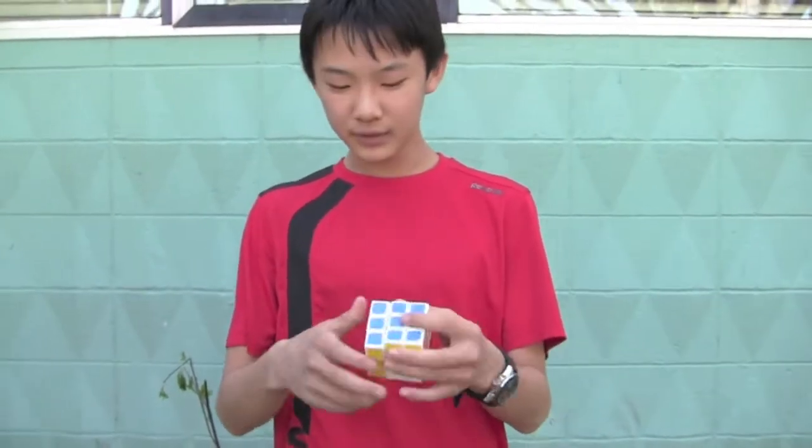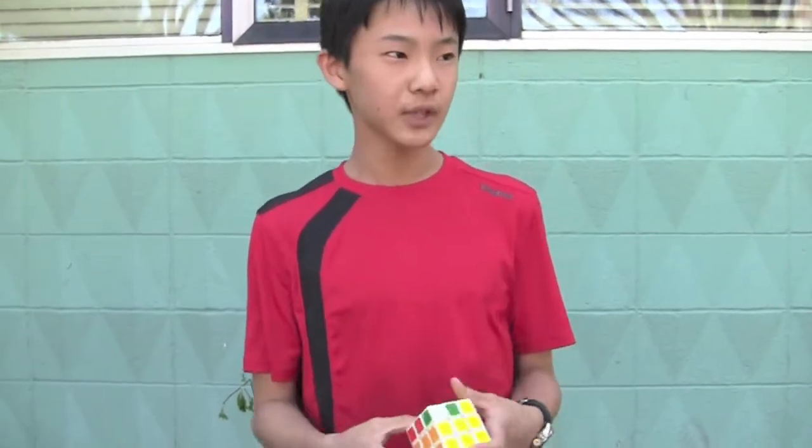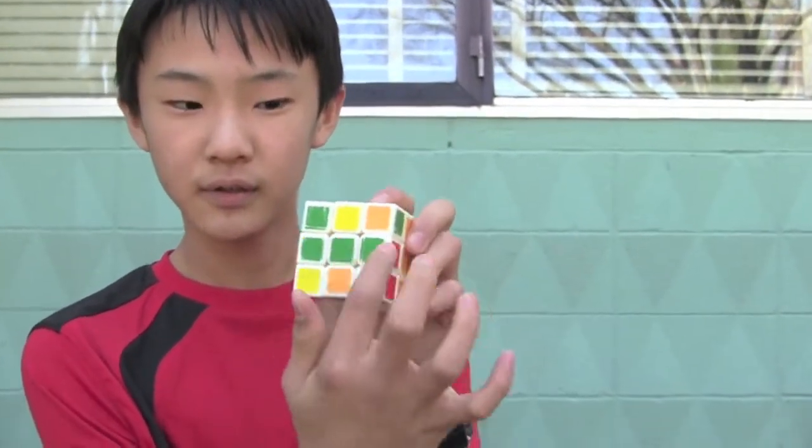You'll need to learn a few algorithms and there will be two steps to this tutorial. The first step is to get this bottom green cross. Then you can worry about the corners, but for now we need to learn how to do the cross.